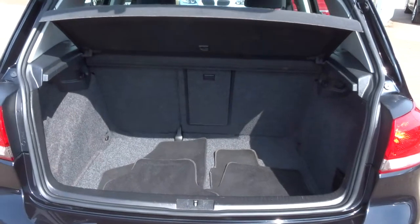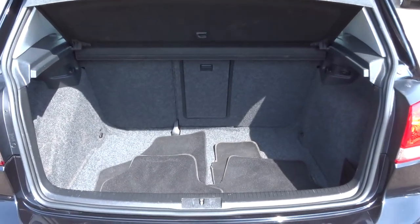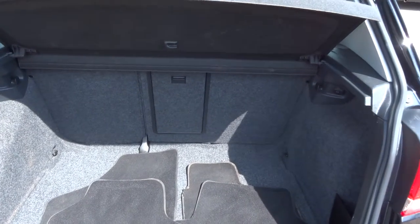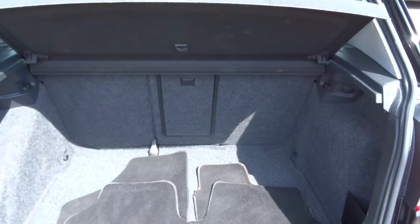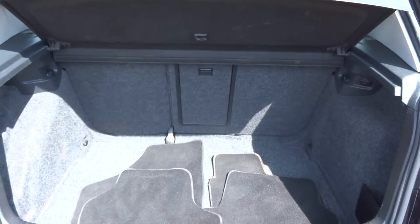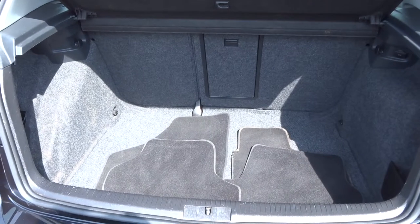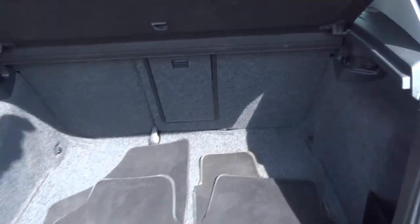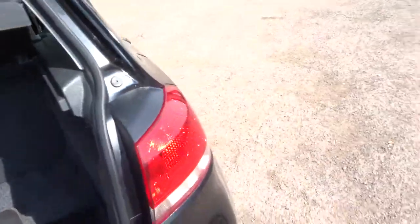There we go — plenty of boot space, rear parcel shelf, overmats. Rear seats are 70-30 split, fold down. There's also a ski chute there that you can put long items through. If you don't ski, you can always put stuff from B&Q in there. Let's put that back down again, there we go.